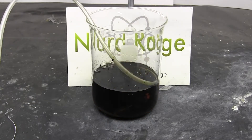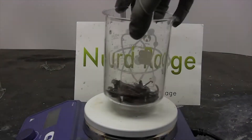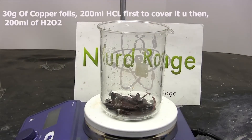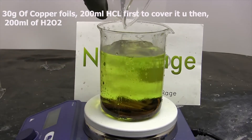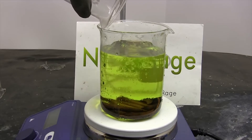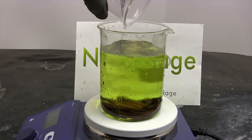Now let me show you another way. For the second method, take 30 grams of copper foils, then add 200 milliliters of hydrochloric acid to cover the copper foils. After that, add the same volume — 200 milliliters — of hydrogen peroxide on top. This is going to result in the formation of copper chloride and water.